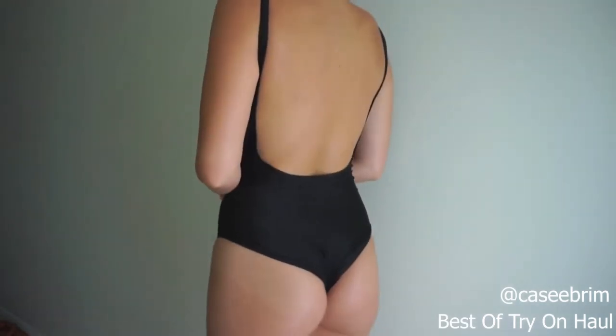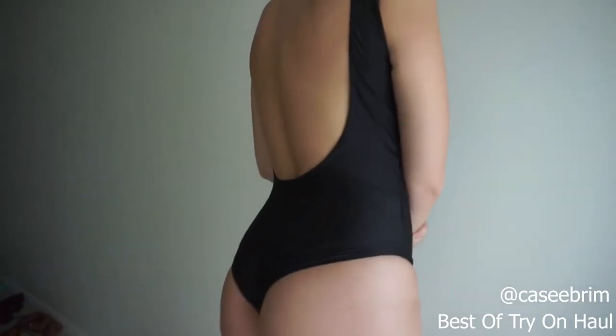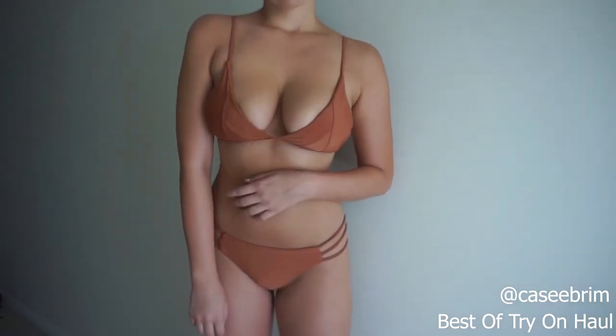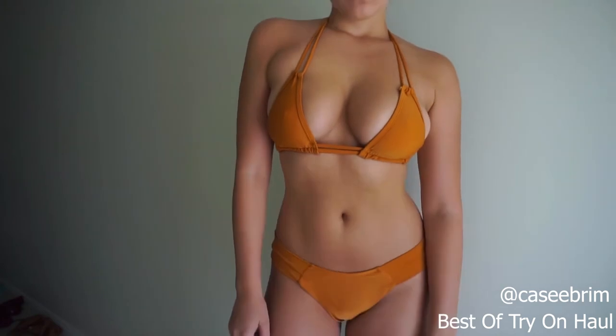In a size medium it fits very nicely — it's quite good quality. The padding is something you can easily take out if you want. It's very simple with very thin straps. This is in a size medium as well. The color is not quite orange — it's more of a burnt orange than the other ones, which are a lot more camel.